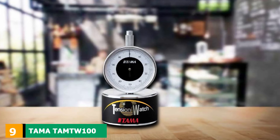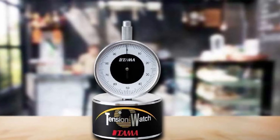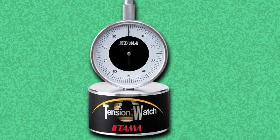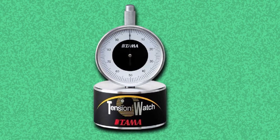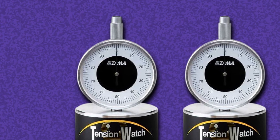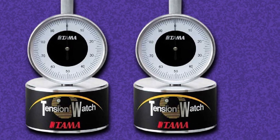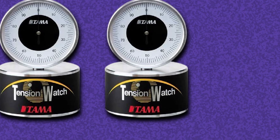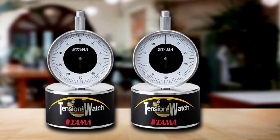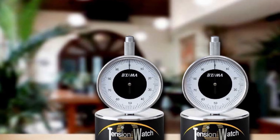Next at number 9, we have the Tama TAM-100 Tension Watch. If you are someone who isn't happy with the sensitivity of the Drum Dial tuner, the Tama Tension Watch would be an excellent option. It is extremely sensitive — actually so sensitive that your tuning process can be prolonged. The Tama and the Drum Dial are incredibly similar in every other aspect, from the underlying mechanism to the general design. Both give out pretty much the same reading in nearly all circumstances. The aesthetics differ a bit, and we slightly prefer the Tama in this aspect. Since the tuner measures the drum head tension, this is also a quiet tuning option like the Drum Dial.